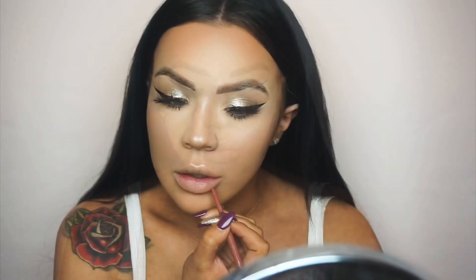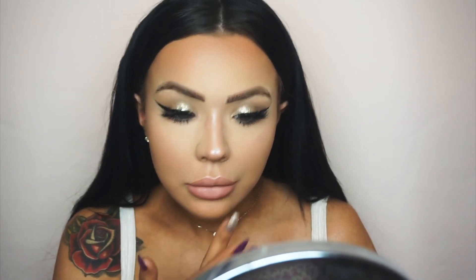I knock off my cheek bake with the MAC Studio Fix Powder — it's great for knocking off any bake as it's slightly pigmented and doesn't leave a harsh line. For lips, I use the Collection Nude Pink liner with the Venus by Lipland Cosmetics liquid lipstick, pressing it in with my finger to give an ombre effect.